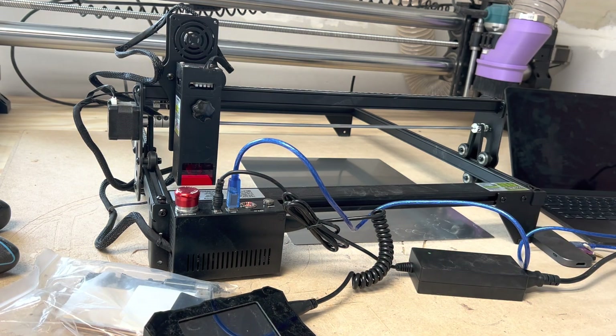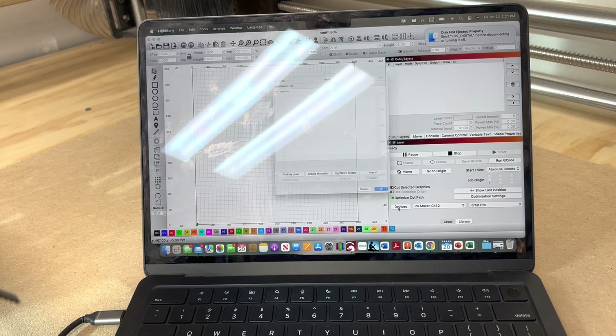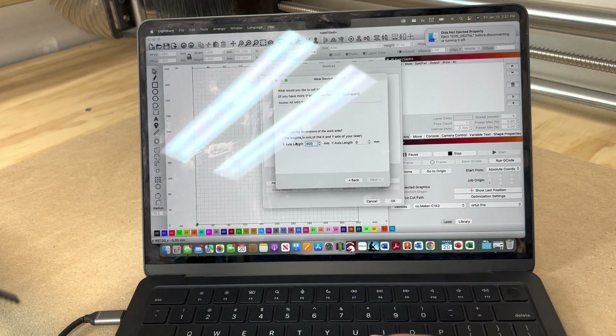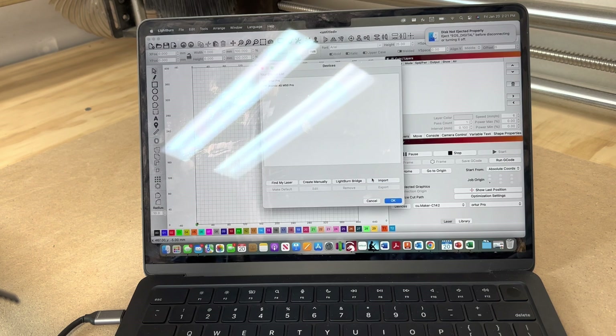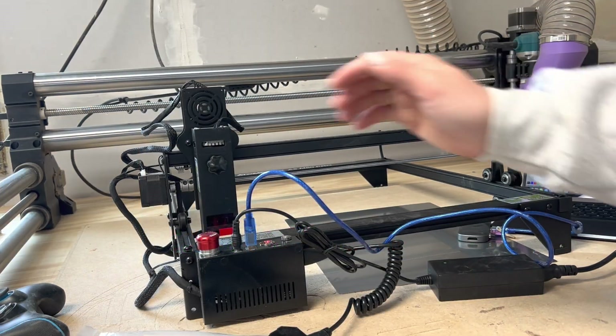I'm going to hop over to the computer and connect it to Lightburn. If you hear the fan in the background, that is the laser running. We're going to go to Devices, create manually, then go to GRBL, next, via USB, next. We can name it so I know which laser I'm using since I do have another one. We're going to add in our dimensions — 400 by 410 — and click next. I believe the homing is front left, so we'll do that and click Finish. Choose our machine, click OK, and make sure we click USB.